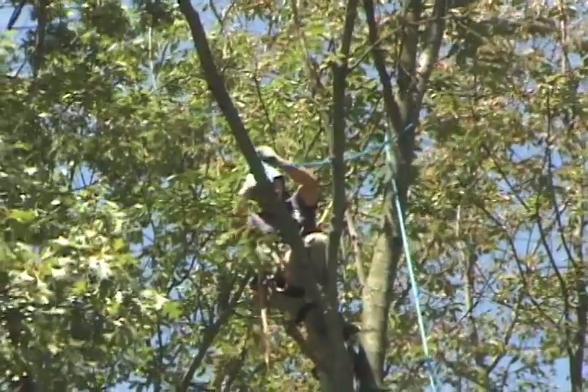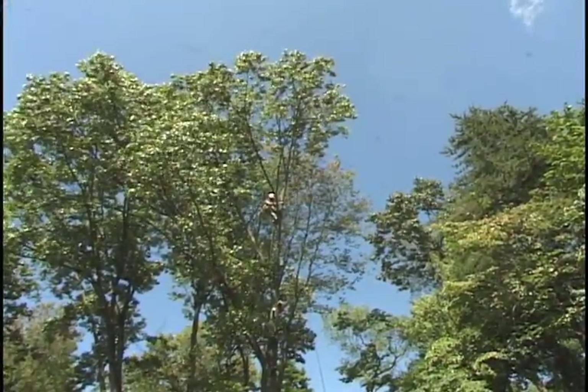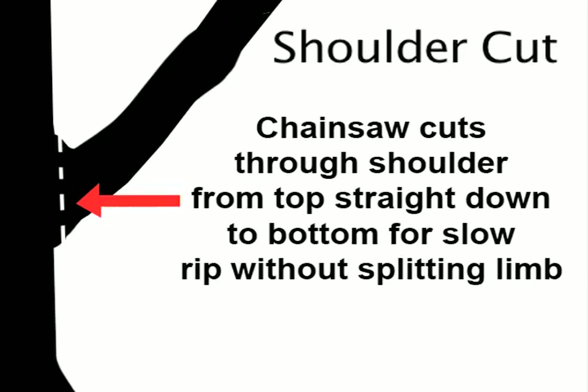Another cutting technique that's very useful in many situations with near balance point rigging is the shoulder cut. Here there's no undercut, there's no notch — there's just the top cut straight through. You can see that the piece is slowly ripping down onto the lowering line, still attached to the tree until the final cut is made, and then it drops. Now this technique is going to be used only for removals, as pruning should be made with a proper target cut. The thing about this is when you cut into the shoulder of the trunk like that, the fibers there will tend to keep that limb from splitting. Heavy limbs, if you just make a top cut with no undercut out a ways, are going to split and possibly pinch the saw or cause other problems. By using this cut closer into the shoulder, it'll keep the fibers intact and it will gently rip away.